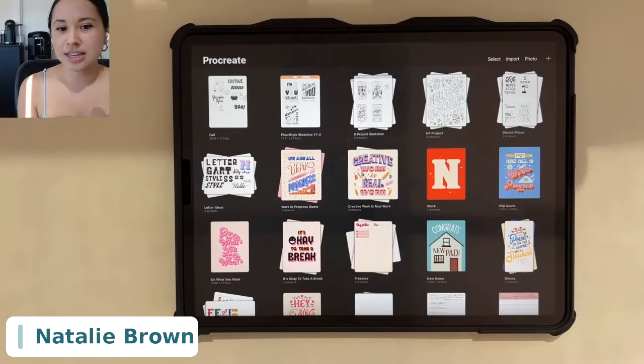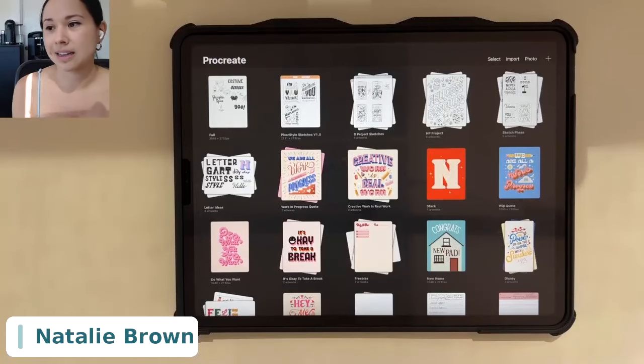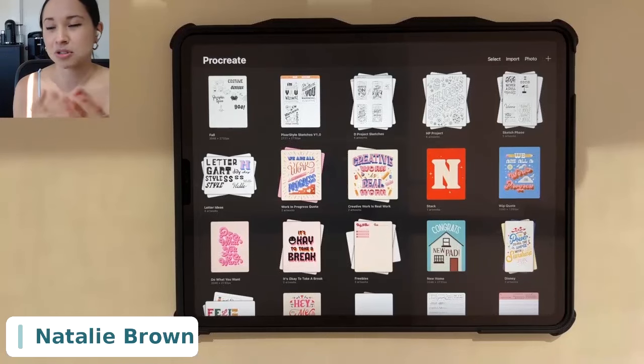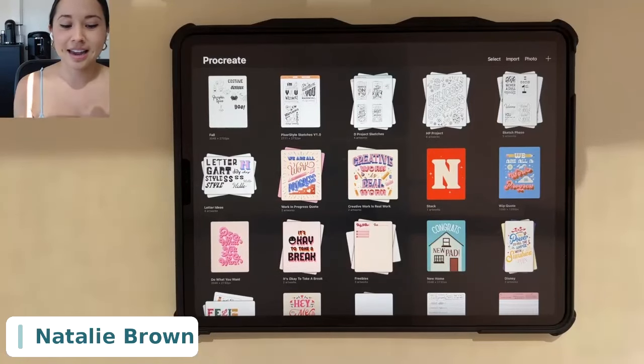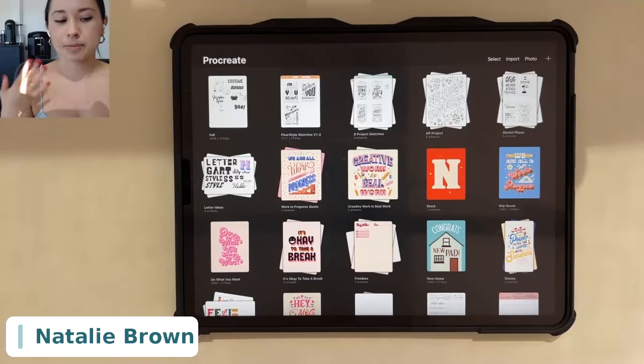Today I wanted to dive into how to use Procreate as a digital sketchbook. Whatever I'm teaching today, feel free to take what you want and customize it to fit your own process. I'll show you how I do it for illustration, hand lettering, and client work. I already have Procreate open — here you can see all the files I have. Let me briefly go over the Procreate interface.